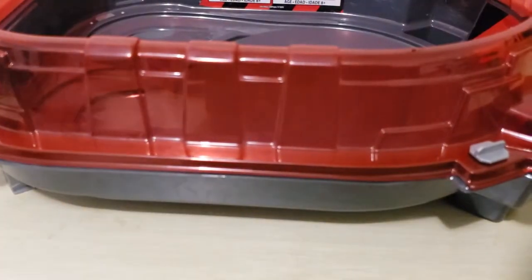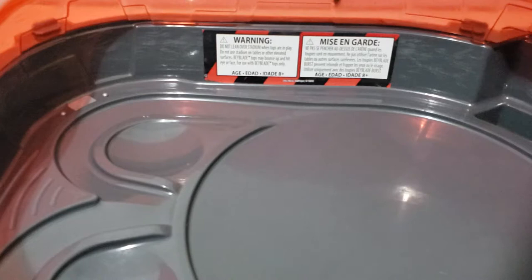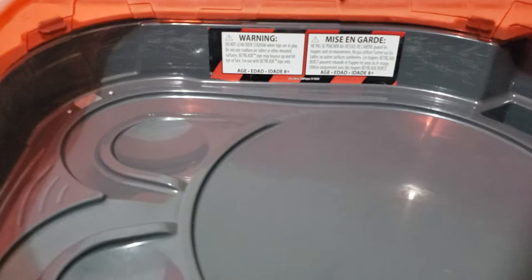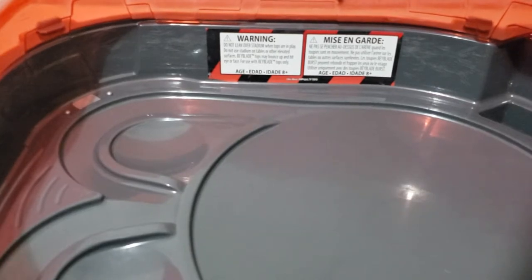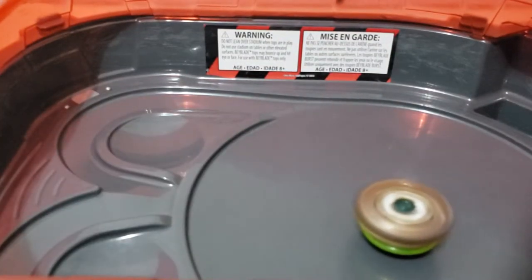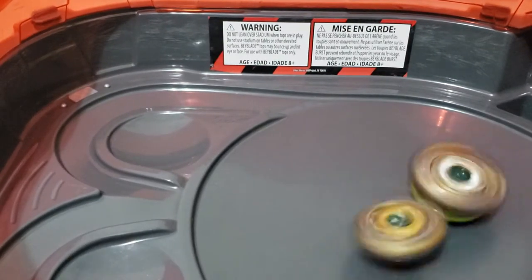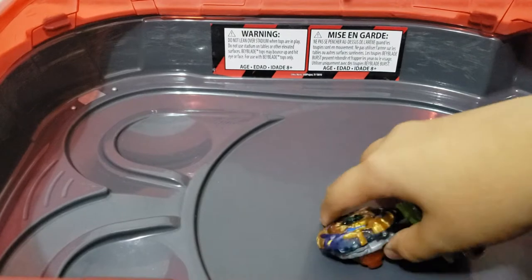Okay, I'll fix the thing now. Let's try a couple battles! I'm not using these pull launchers, I'll use the string launchers since I like string launchers. Let's do a battle — Drain Fafnir versus Geist Fafnir. Fafnir wins round one!